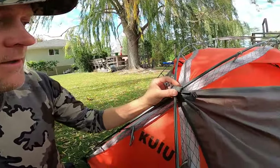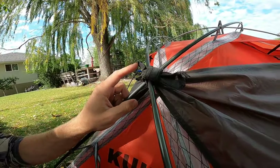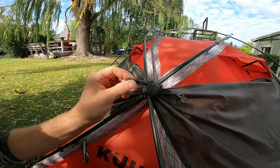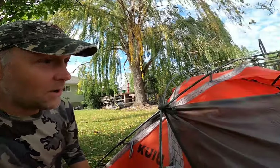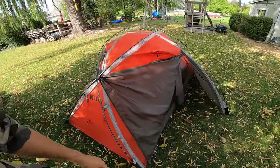For the Kuyu media folks who are probably watching YouTube reviews — here's a suggestion: have reverse clips on this door flap, a male and female clip on either door, so when you bring it to the corner you can just clip them together instead of tying them. Kuyu does this kind of thing on their backpacks, so why not apply that same methodology to the tent? It would be super handy.